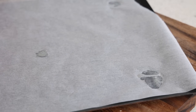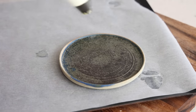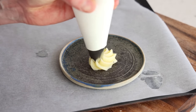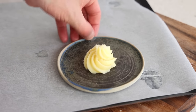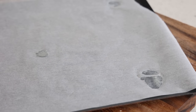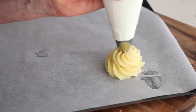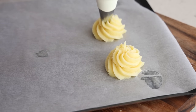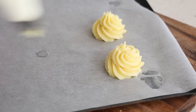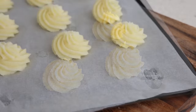With the piping bag ready, we're going to make the rosettes. If you don't use a piping bag often, practise on a small plate first to see the shape. You can make small or big ones, but favour something a bit tall rather than flat. Keep piping — rosette, rosette, rosette.